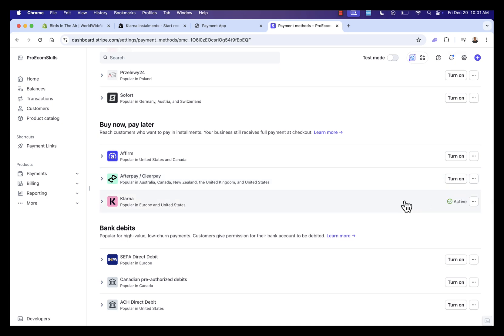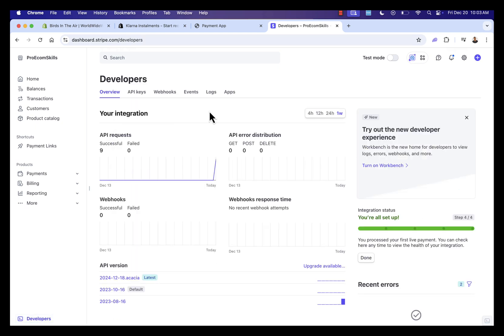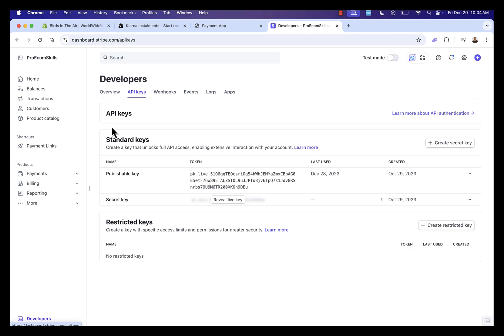We now have Klarna activated — Buy Now Pay Later — in our Stripe account. The next thing to set up is in the Developers section. Don't worry, we're not doing anything overly technical. All we need to do is click Developers and go into API Keys. This brings us into our API section where you might already have some keys from other integrations. We're going to be creating a new key, but there are a couple of things to think about first.